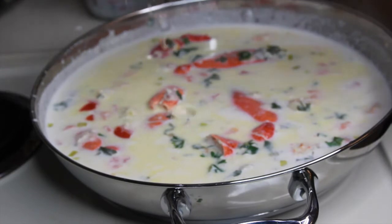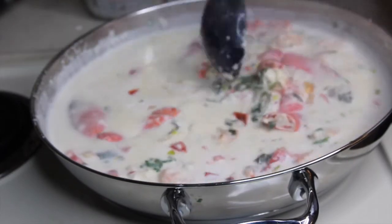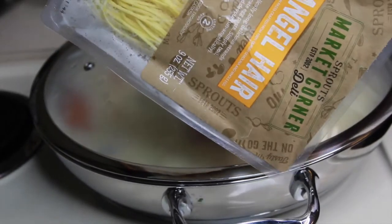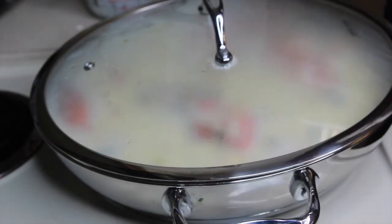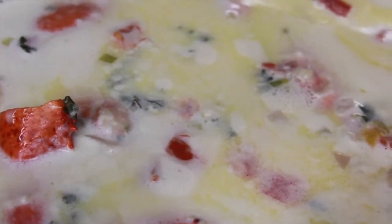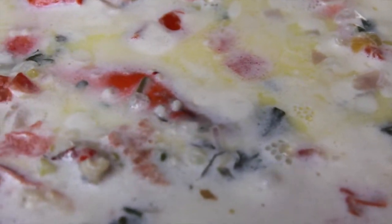I'm going to sprinkle a little more cheese in before I cover it, and then I'm going to add angel hair noodles into some boiling hot water following the package instructions. The sauce is now thickening up, so I'm going to mix it a bit more and then plate it because the pasta should be ready as well.